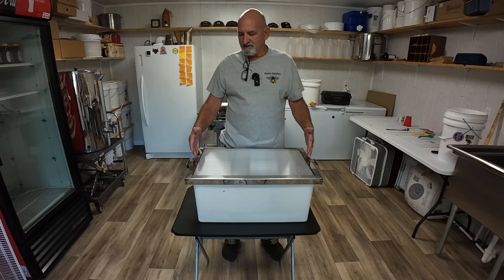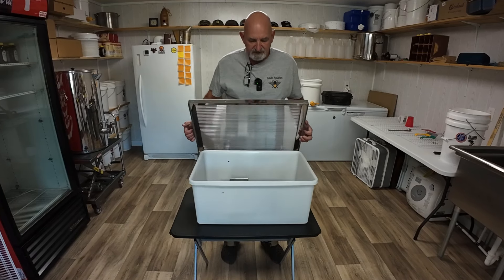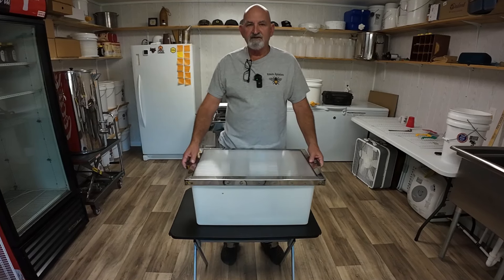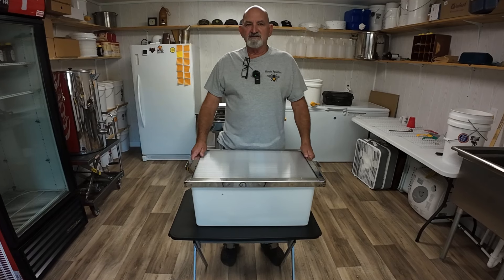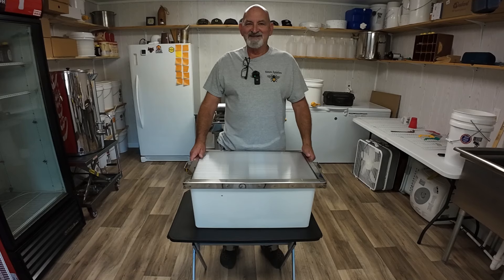We'll go ahead and put this thing together right quick. It's unassembled and I'll throw it together right quick, then take it outside, set it up, and put some wax in it. Y'all ready? Let's get started.